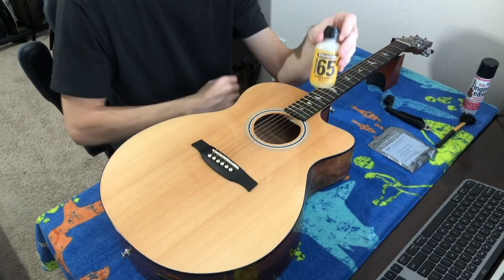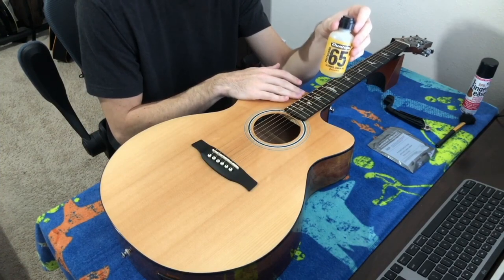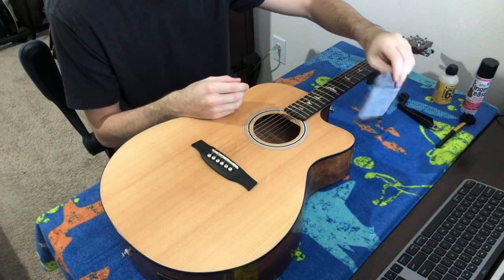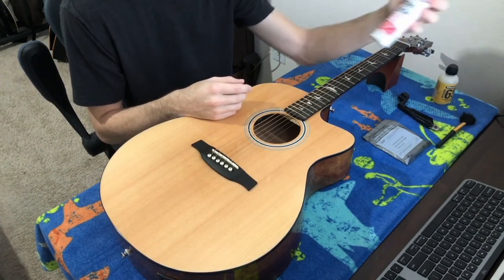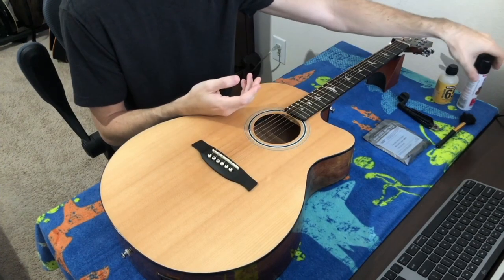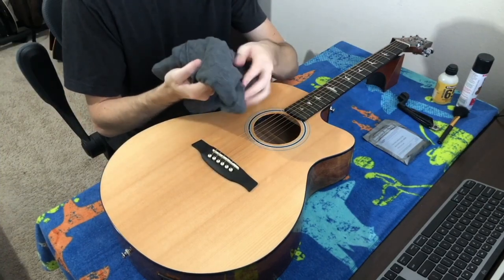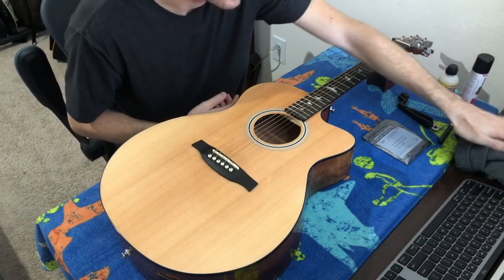Next up I have some fingerboard oil. On acoustic guitars most will have an ebony or rosewood fingerboard, so you want some lemon oil or preferably fretboard oil. Of course you're going to need a new set of guitar strings. If you don't have a preferred brand I'll have a link in the description. After we change the strings I have some finger ease to keep them lubricated. I also have a brush for any dirt in tight areas, and an old t-shirt to rub in the fretboard oil — a microfiber cloth or shop towel works fine as long as it's clean.